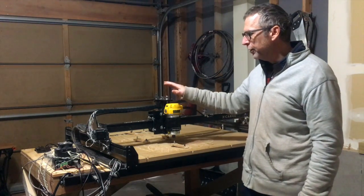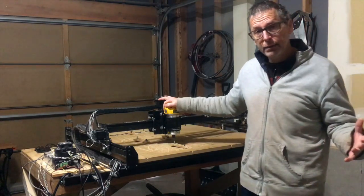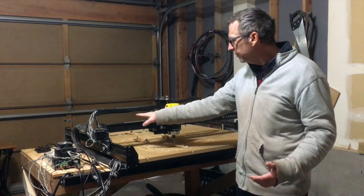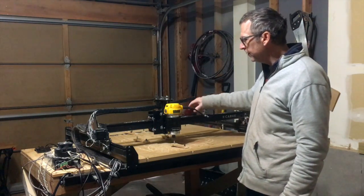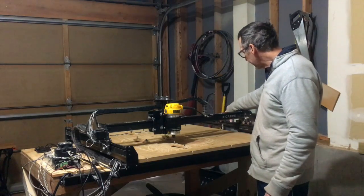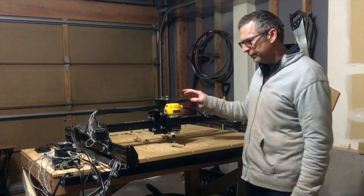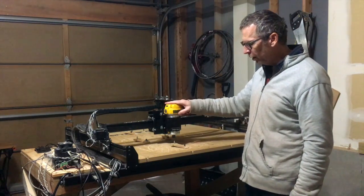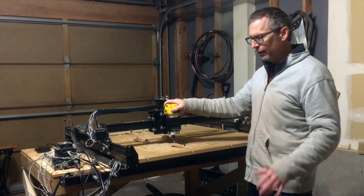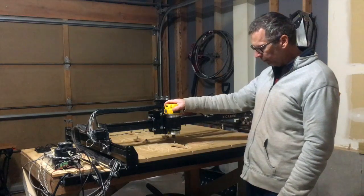I have to say I've been really happy with this machine. In the year and a half that I've used it, I haven't really had any major issues. I did beef up the strength of the X-axis, I reinforced the Y-axis, and I changed out a couple of nuts and bolts here and there. I also replaced the original spindle with the DeWalt, which is a much better router to use for carving guitar bodies — it has more power.